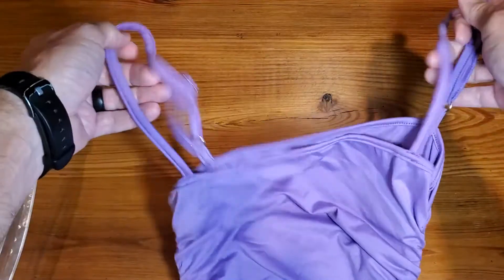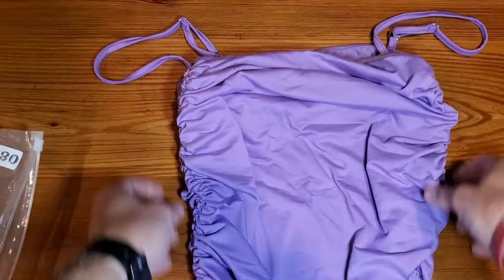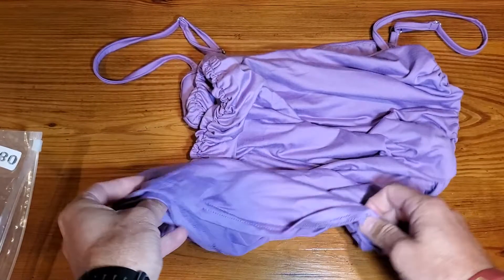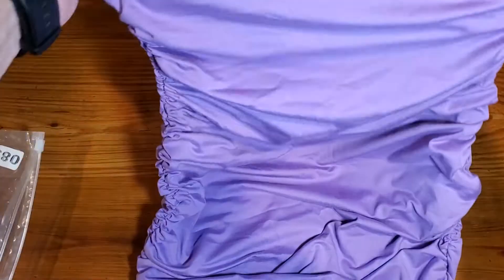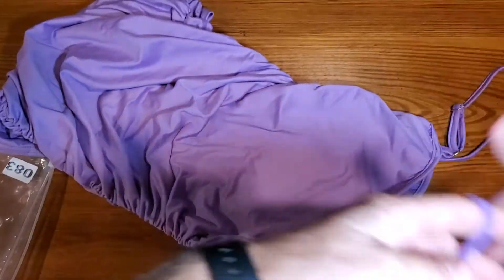It is a spaghetti strap, and as you can see, it's body contouring over here on the side. I'm not going to show it on my daughter because she's a 14-year-old high school student, and it's going to be inappropriate because, quite frankly, it's a tight dress. But I did want to show you — her first question was, what does the back look like?